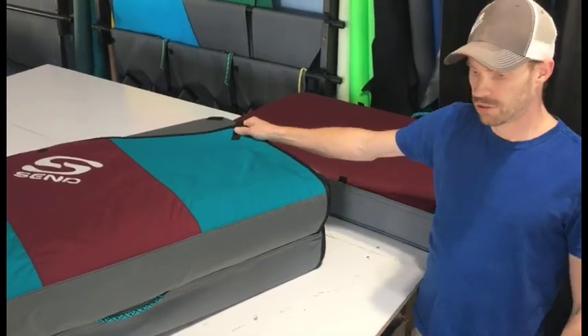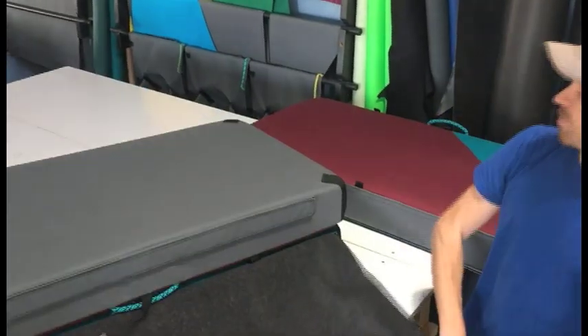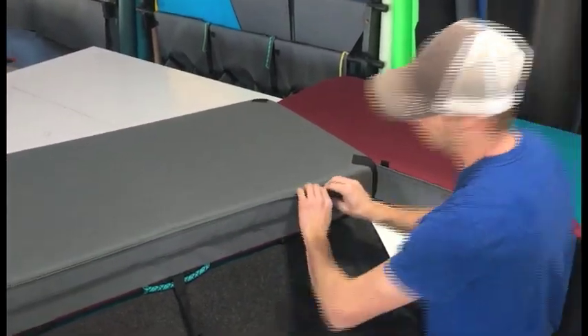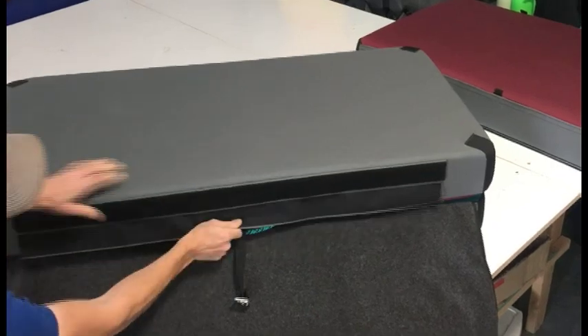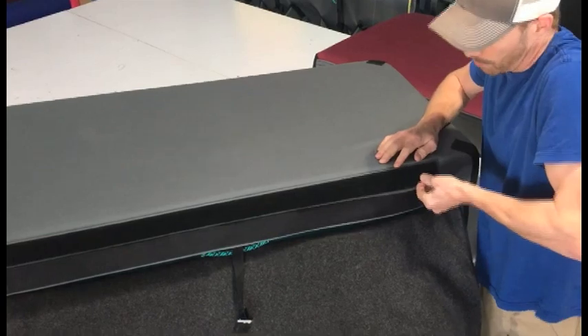I'm going to show you how to connect the main pad and the ad pad together with the Velcro panels. You want to start by separating the Velcro on the main pad. Once you do that, there is an inner flap you also have to separate.